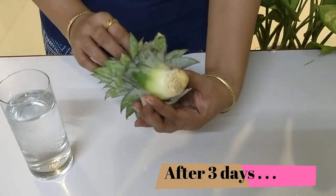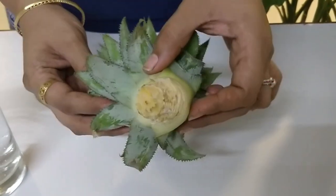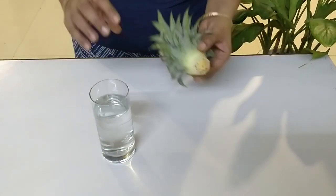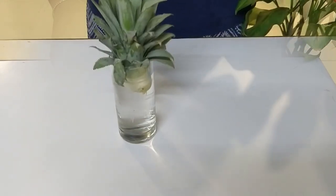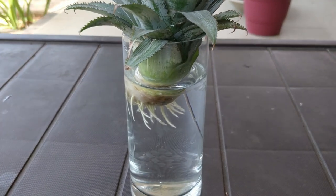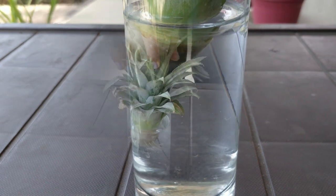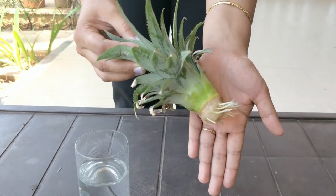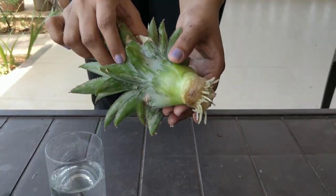You can see it has dried. The stalk is now ready to go inside water. Take a glass, fill it with tap water and dip the stalk like this. It takes about a week until your stalk will start getting roots. This plant has got enough roots to be planted in the soil now. It is always good to plant your stalk with roots rather than planting them directly.